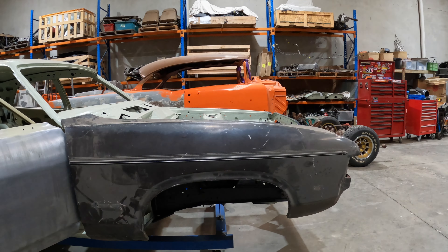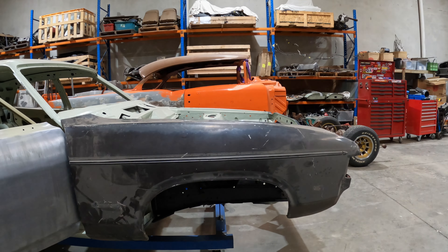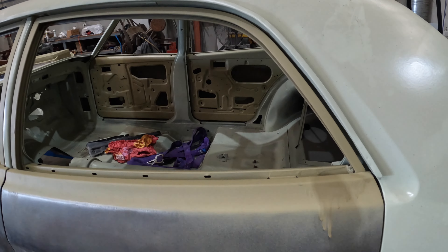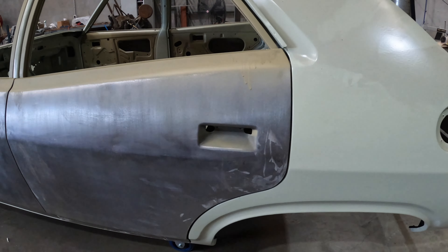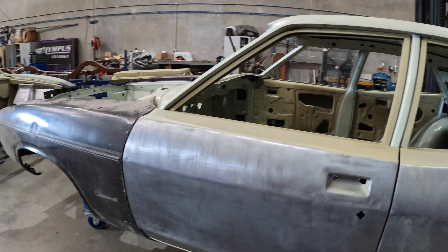We're in line with the pillar, basically. We've got a nice even line around the top, slightly tight there. I think I'll take that guard off again and we'll play around a little bit more with this front door.